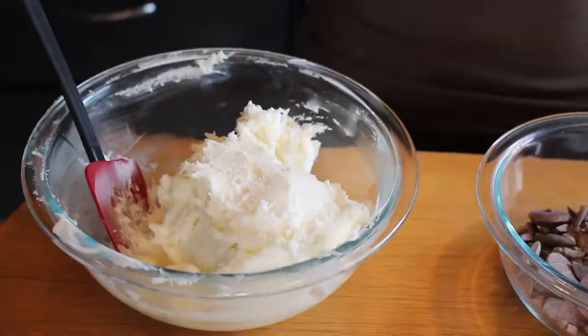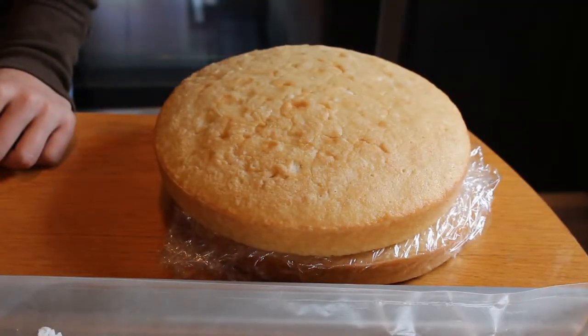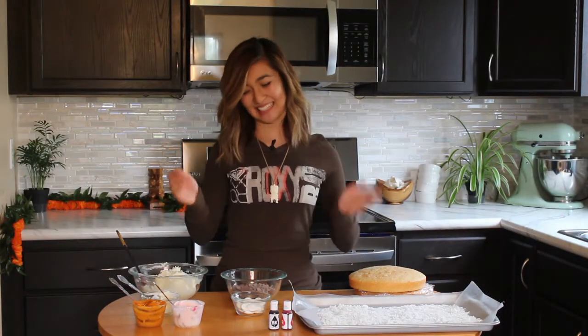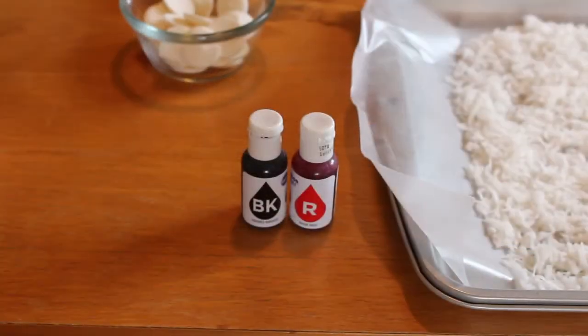We're going to be turning those little guys into coconut cake balls. The ingredients you'll be needing today will be coconut buttercream, coconut cake, coconut flakes, and coconut everything. I love coconut. Just kidding — except we also have chocolate and red and black food dye.